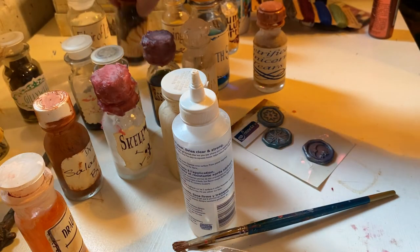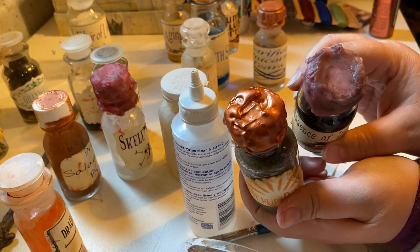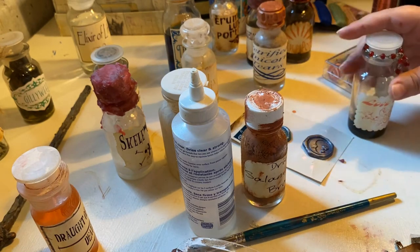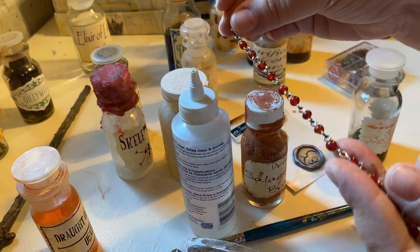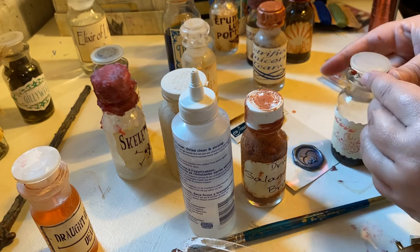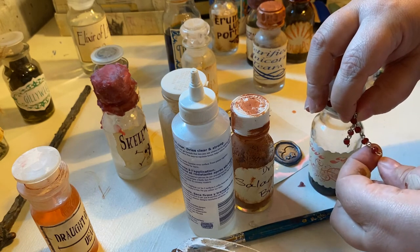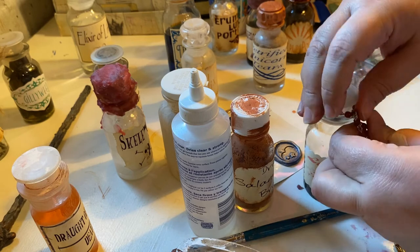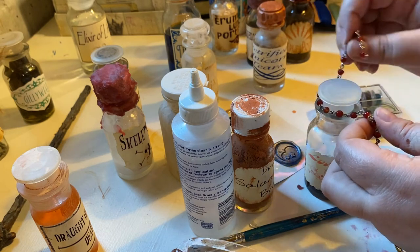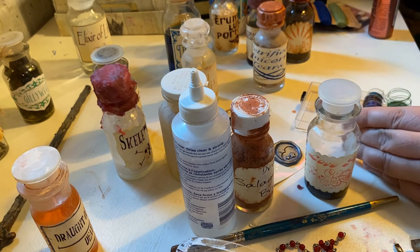I think I actually like the hot glue version of the seal better than the wax version. So I found these beads that I'm going to wrap around the love potion. Now my jump rings — ideally that's what you should use to close them together. They are upstairs, so I'm going to use a little piece of wire, and my tools are upstairs too, so I'm going to cut it with scissors just because the wire is really thin.